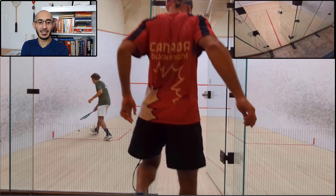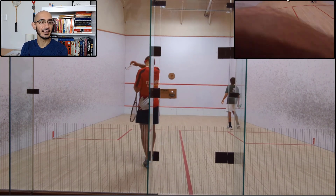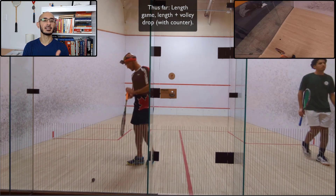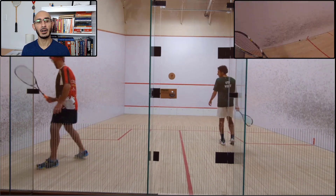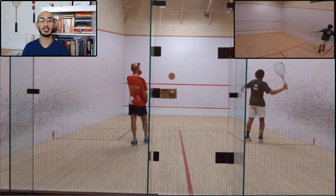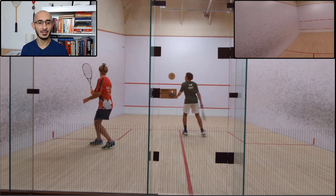So let's start over here. This was us getting back on court — there you can see the picture-in-picture view. For context, we basically played a length game with volley drops and a counter, and now we were going to play a full court game. My foot was feeling okay, so I said let's progressively open up the court and I'll move as much as I possibly can without injuring myself.